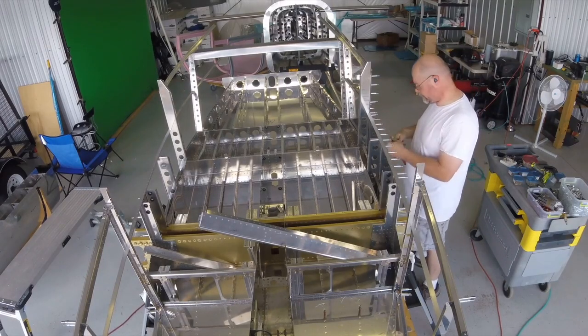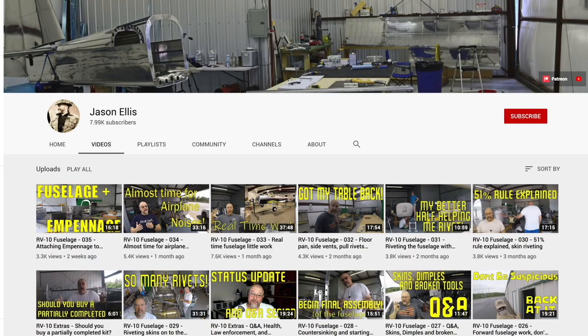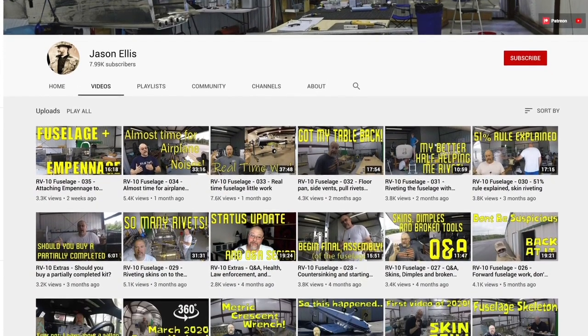Hello everyone. My name is Jason Ellis, and like you I'm an aviation enthusiast who decided one day that I really wanted to fly and own my own airplane, but didn't have the bottomless pit of wealth required to buy a high-performance aircraft, so I decided to go the experimental aviation route. I purchased a Vans RV10 kit and I've been at it for five years at this point, and I'm still learning new things. I've been documenting all of it on my YouTube channel in an approachable way — I'm not an expert, but a guy with a dream and a pile of parts, always available to answer questions.